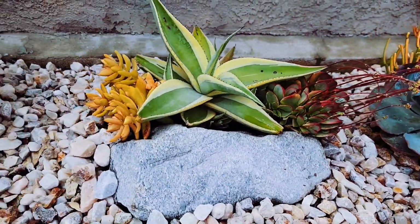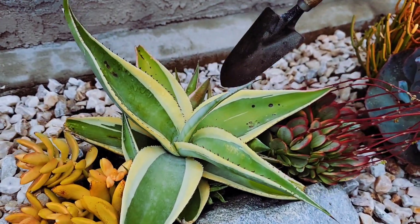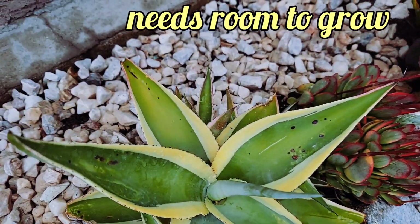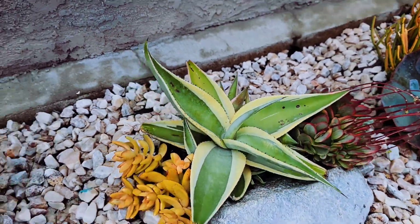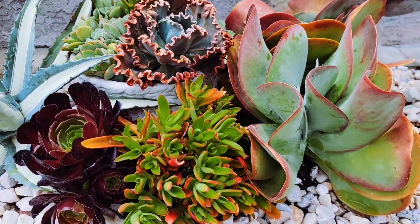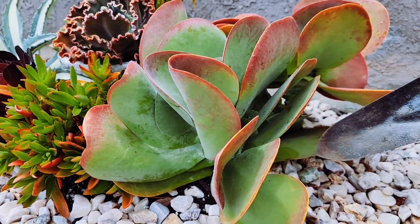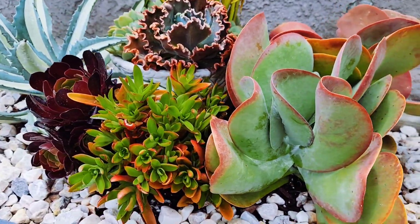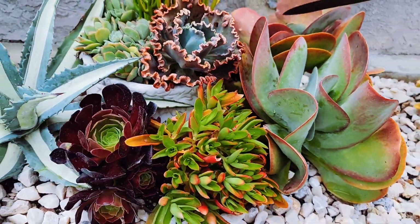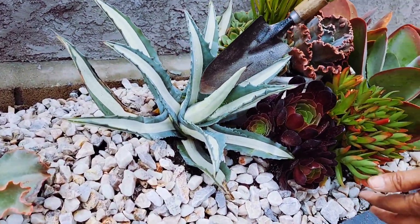I've got this nice agave here with babies and I gave her lots of space. You see the baby sticking out here? Take a look at my Kalanchoe, Lucy A. — she also has lots of babies. She came from a five gallon pot. I'm very happy with this because I felt like it was such a nice bonus.